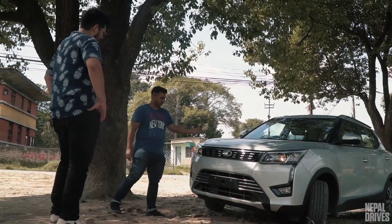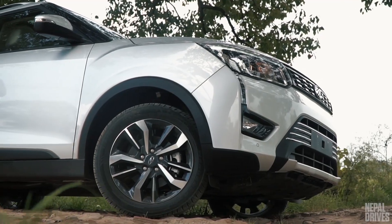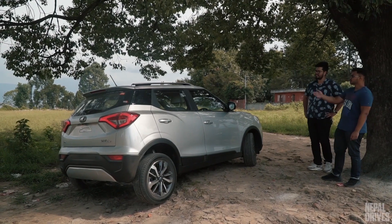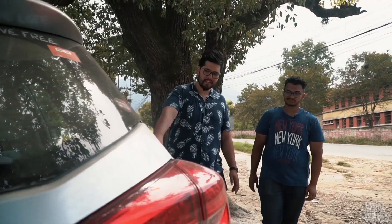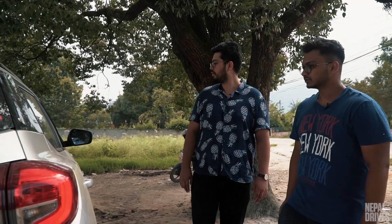The sculpted hood adds a lot of muscle to the front of the car. I like these 17-inch alloy wheels — easily the best Mahindra makes. I like the profile as a whole: the body cladding, blacked-out pillars, sloping roofline, and roof rails that add a lot of off-road character. And I love these rear haunches — it looks really muscular. Well, they look good, but they could be an obstruction in the rear-view mirror while driving.